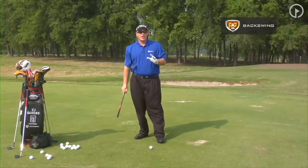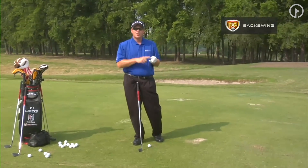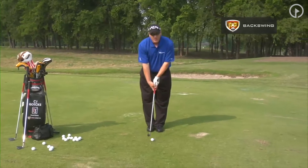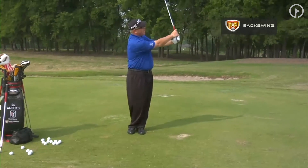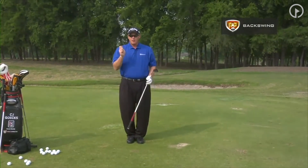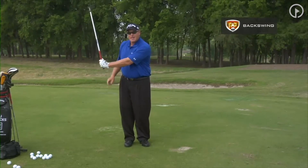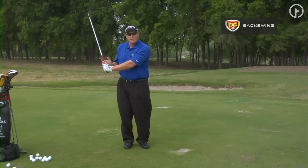To understand what we are working on here: we want the backswing to go club first — that's going to pull the arms, and then that will pull the body. The two drills you have to understand to learn how the club and arms work: put your feet together and create the L-to-L drill. That is how you want to learn how the club and the arms work. We are trying to get this club to hinge and set our wrists. That is important because the club is light in this position — it's in balance.